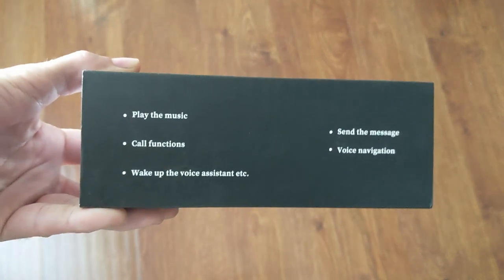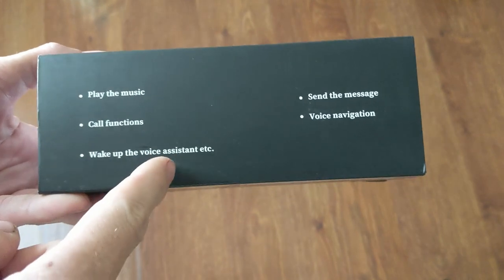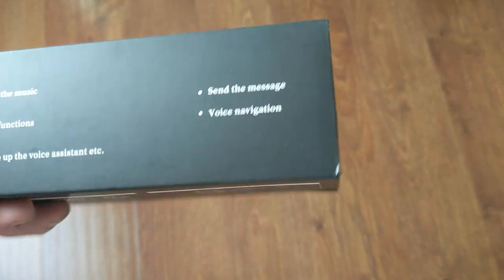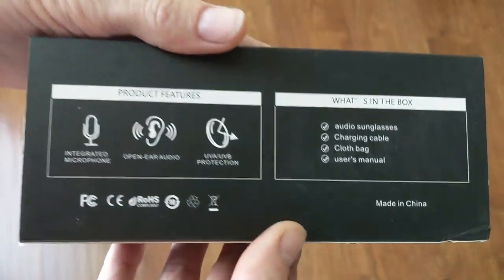On the side, you can see the features: play the music, wake up the voice assistant, send the message, voice navigation, integrated microphone, open ear audio, UVB protection.